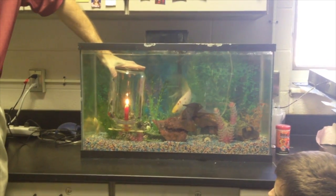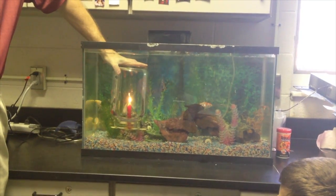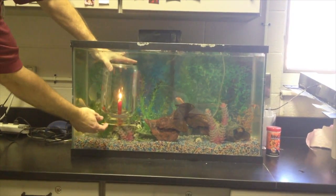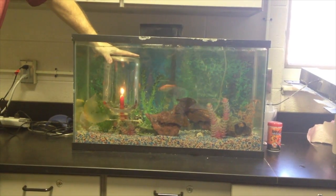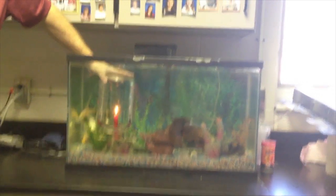In fact, sometimes even below them in the water, these fish are seeing a flame. Now, the candle is currently using the air that's in the jar, and if you watch carefully, you'll see some water start to come up. As the air gets burned up, the water takes its place.